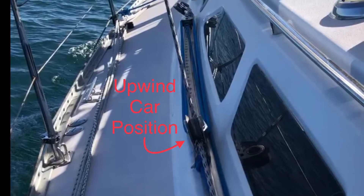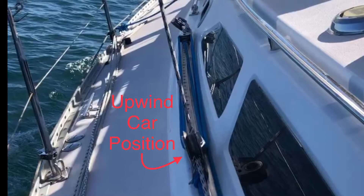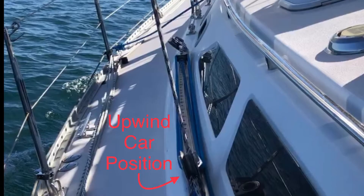It's probably a good idea to mark this position for future reference. If your sailmaker did their job properly, this should be right in the middle of the track, with half of the track forward of this position and half of the track aft.